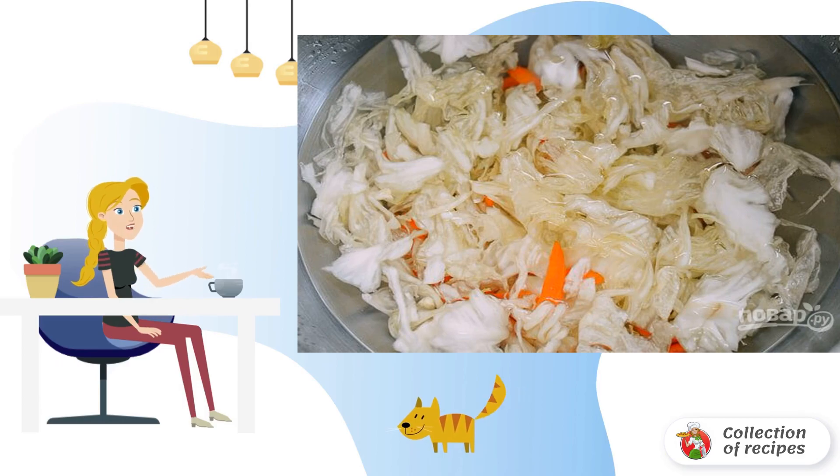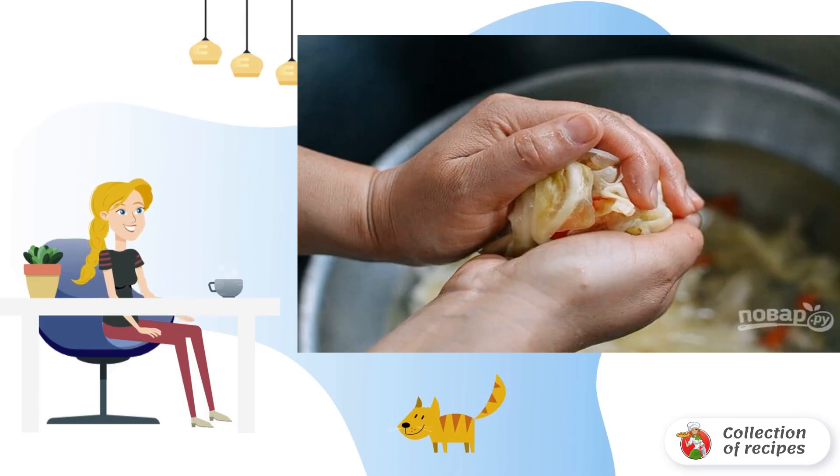Rinse the vegetables in several waters, 2–3 times, and drain the liquid. Squeeze out any remaining water with your hands — then the vegetables will be crispy when marinating.